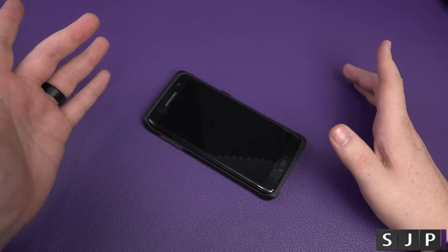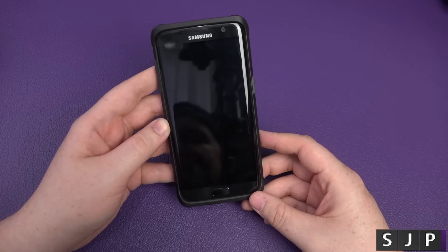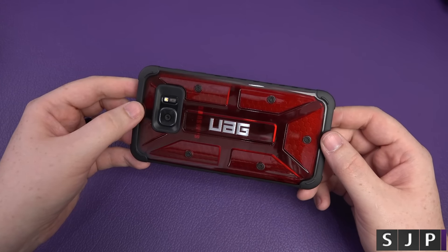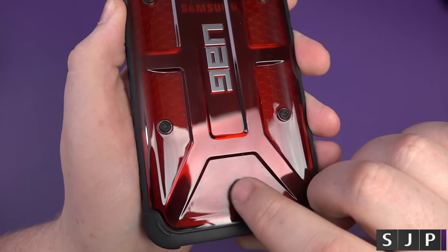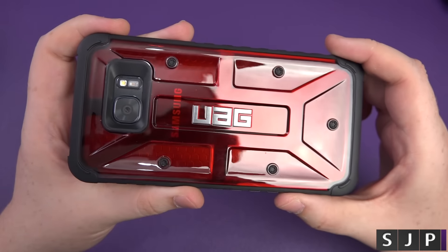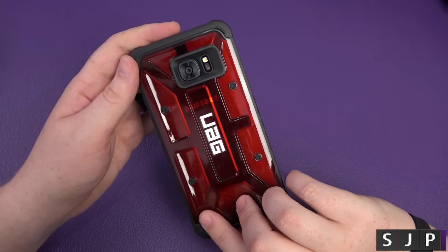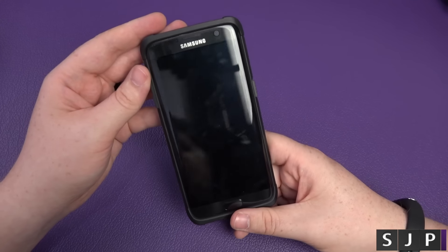Who doesn't like curves? Anyway, that's the Urban Armour Gear case for the Galaxy S7 Edge — UAG for sure. These here, by the way, they're like kind of rubberized, so when you feel them they're like little rubber knobs. It's blooming nice — it's just a very well-built case. It looks nice, and you can see the Samsung logo as well. It kind of matches this phone perfectly in terms of the colour — I think it's called Magma. The link is down below — check out the different colours that you can get.